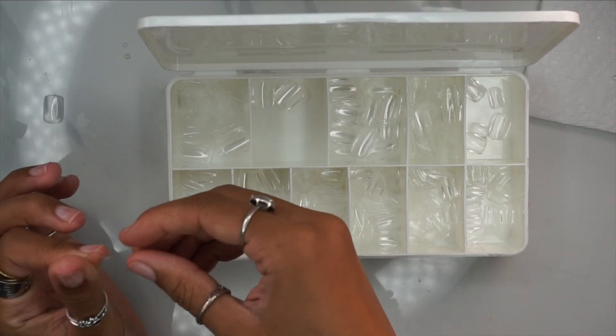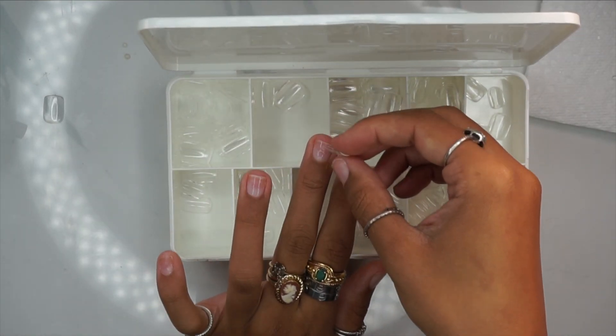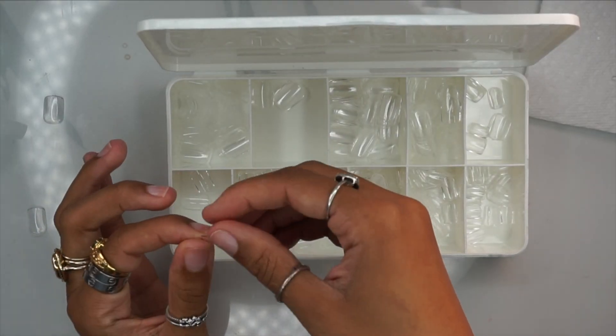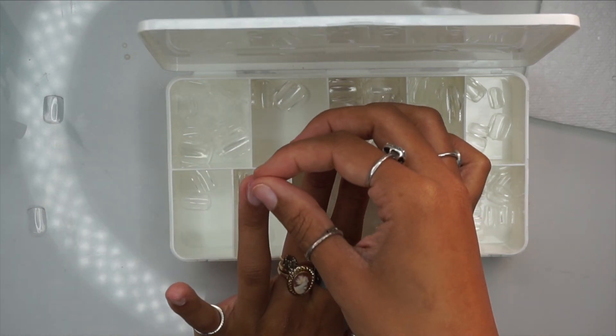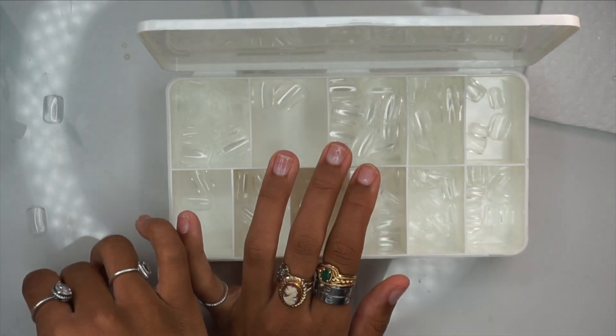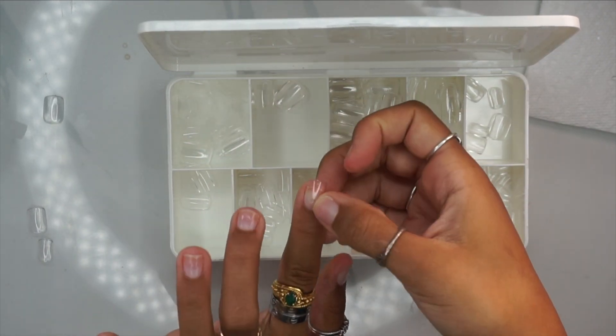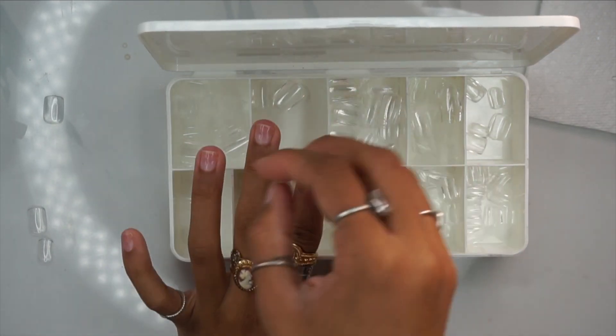So for today's video, we'll be using my Square Extra Short Soft Gel Full Nail Covers. These are available for purchase on my Etsy shop and I'll be sure to have the link down below. I'm just going in now and sizing out my nails, making sure that they fit wall to wall before we begin the design.